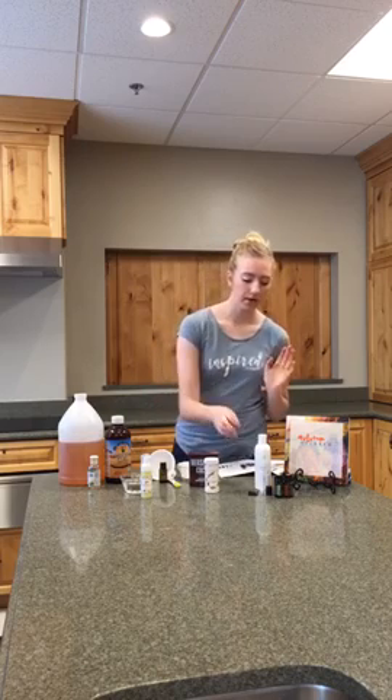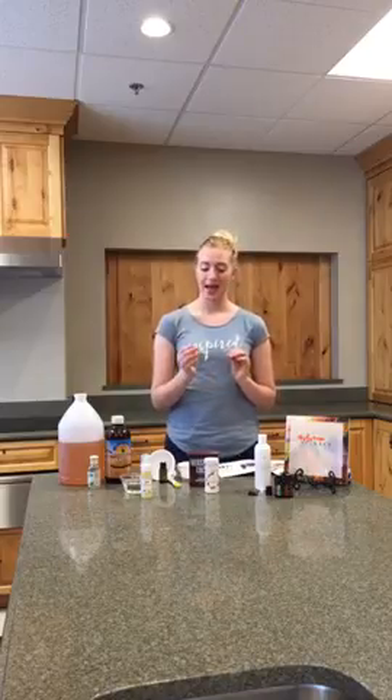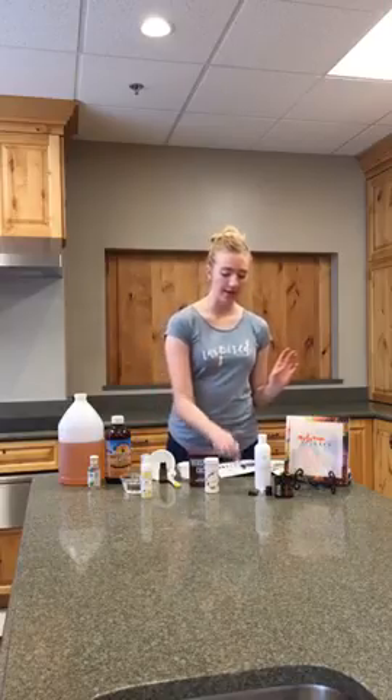So I have my 10 milliliter roller bottle here, and you guys, I have to tell you — keep your eyes out and subscribe to our newsletter because we have some really cool things coming up soon, and roller bottles are one of them. So make sure you're keeping an eye out for those. We do have that coming soon. So I have my 10 milliliter roller bottle and this is just a super simple, easy recipe. It's a great gift for somebody if you want to just give it as a gift.